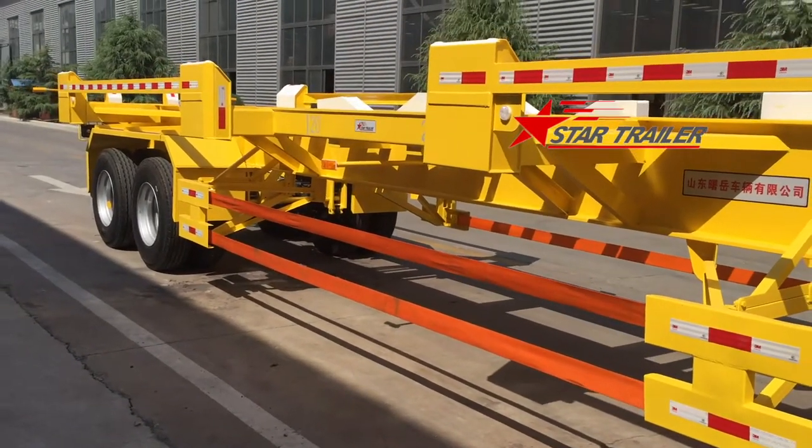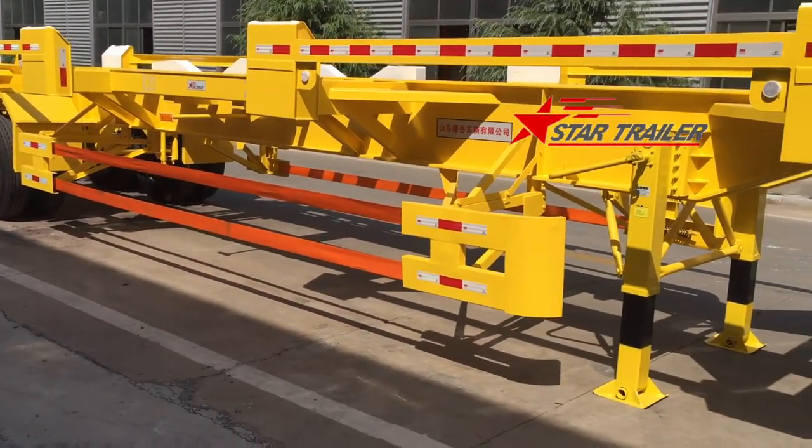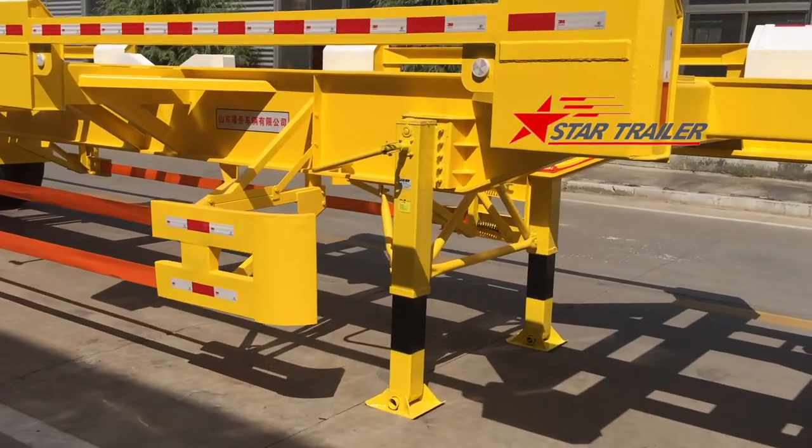This is a 2-axle normal design, but PSA Singapore port sometimes asks for 3-axle.